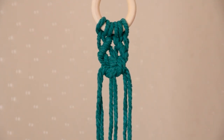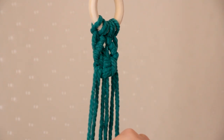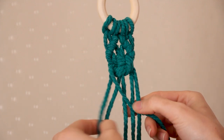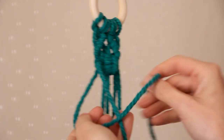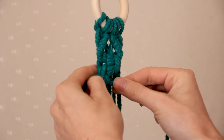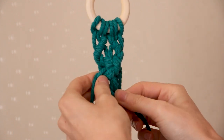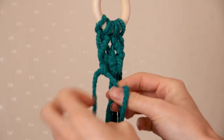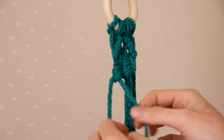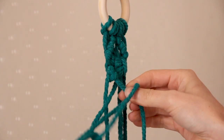Now that I've finished that, I am going to grab that first cord on the left, hold it on a diagonal downwards across the other cords, grab the next cord and create a double half hitch knot, and then grabbing the next cord along and creating a double half hitch knot with this cord.